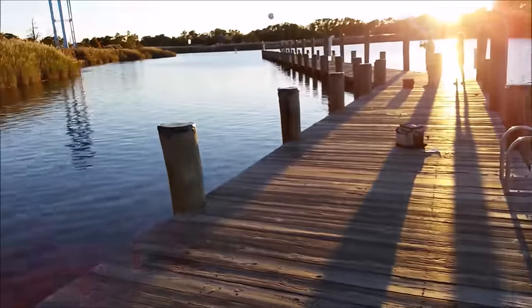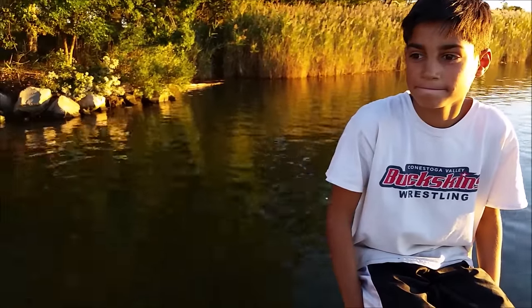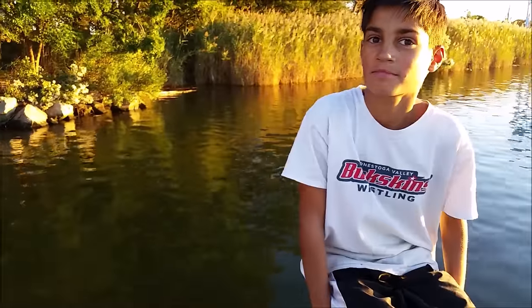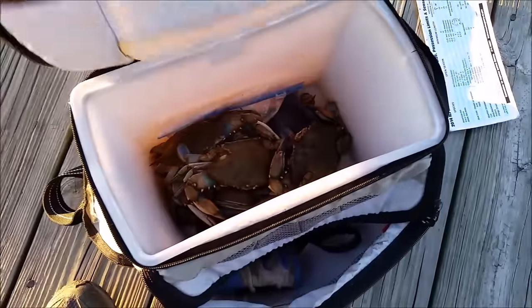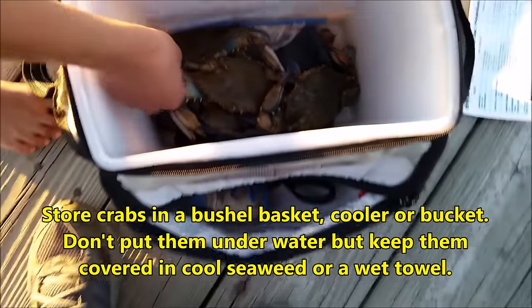Any tips, Kurt? That technique where he tossed the hand line out into the water and reeled it in with his hands — he caught a nice big one today. What's your favorite method, Kurt? It's kind of inactive but keeps you busy. Here are our crabs that we have today. How many did we get, Kurt? I think seven.